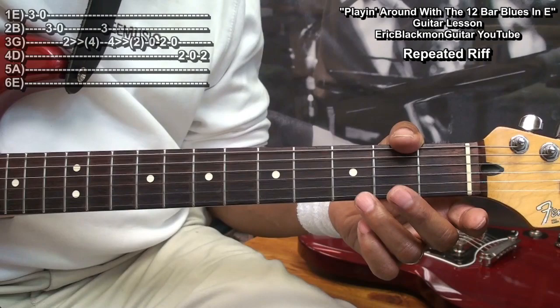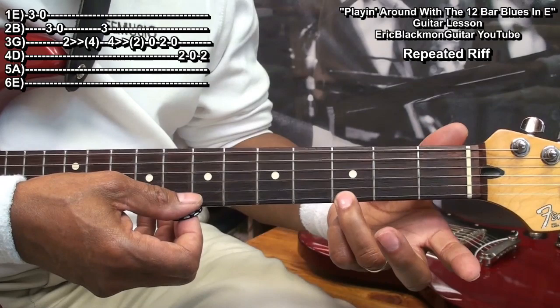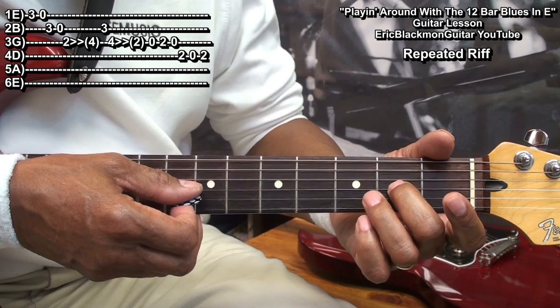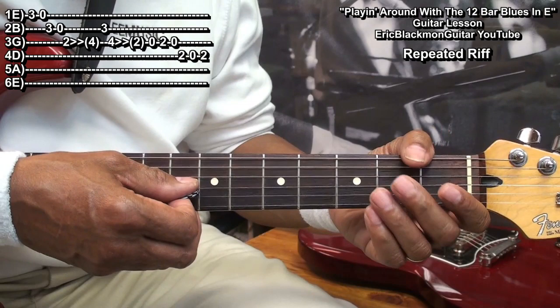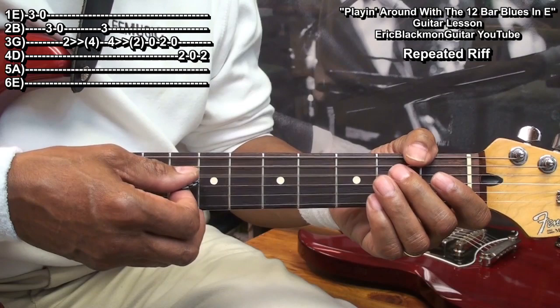Here's the short riff we want to try to play between these chords. We play it by going to fret three on the high E string, open, the B string three, open, then on the A string starting at the second fret and sliding up to fret four, then hit that third fret on the B string, come back to the fourth fret on the G string, slide down to the A note at fret two, open, two, open, then the D string two, open, back to two.